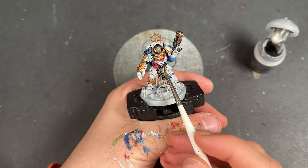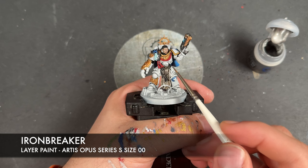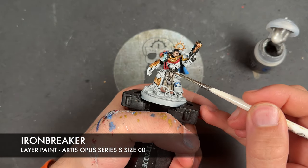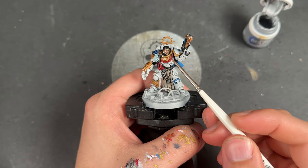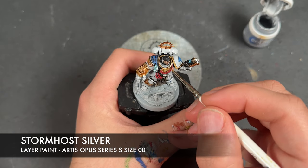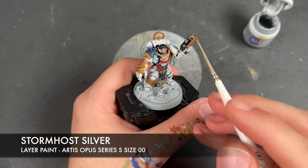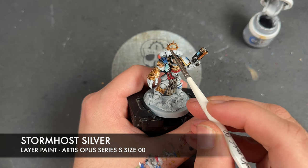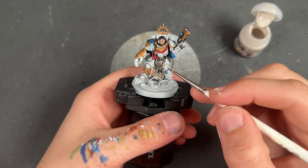Just before finishing off all the gold, we take some Iron Breaker to highlight all the silver. With that Iron Breaker applied, we take Stormhost Silver to highlight our really bright areas — the bits we re-layered with Liberator Gold, so the gorget, the shoulder, and the power fist. For the rest we pick out the sharpest details at the points of the Iron Halo. With all that Stormhost Silver applied, we are finished with all the metallics.